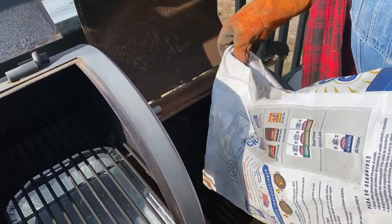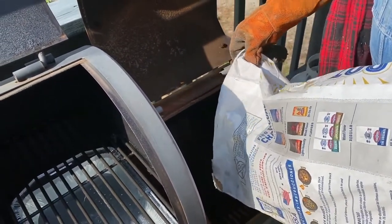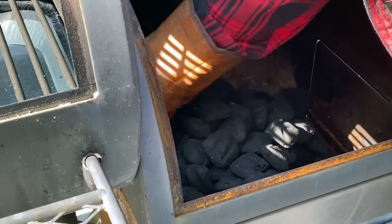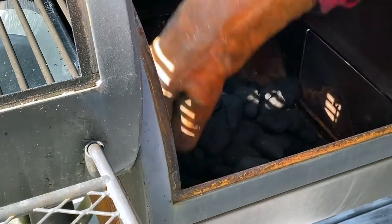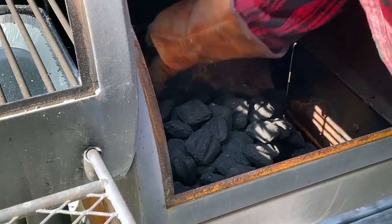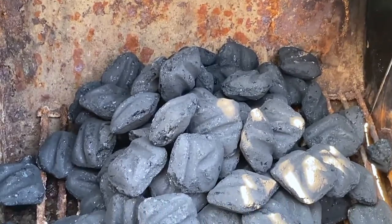Hi, this is Scott and Shelly from Whiskey and Sunshine Off Grid. We've had so many questions about this smoker that you've seen out on our deck in some of our videos that we decided to make a video of us using our smoker yesterday.